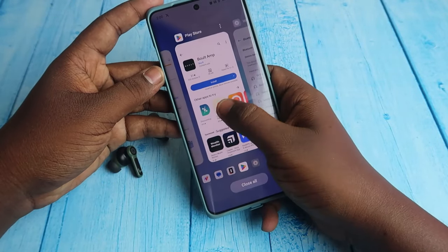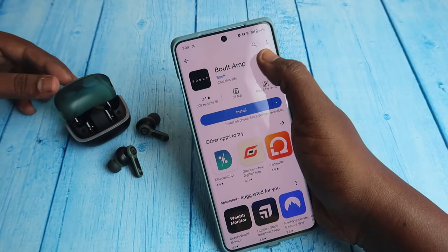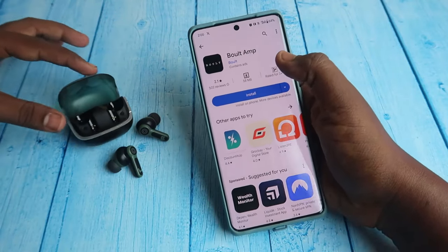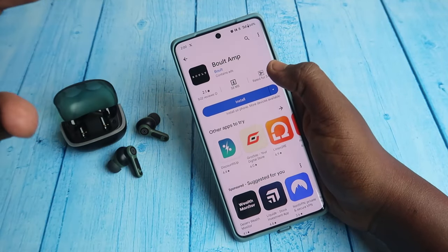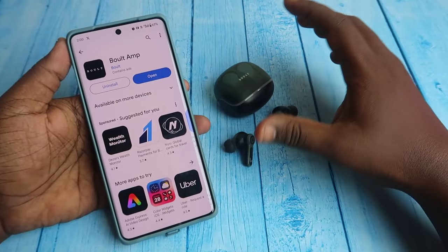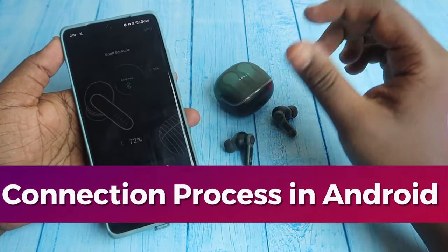Once paired, you need to install the application called Bolt Amp. Search for this application in the Google Play Store — it's also available for iOS. Install the application and open it. You will need to give a lot of permissions to use this application.